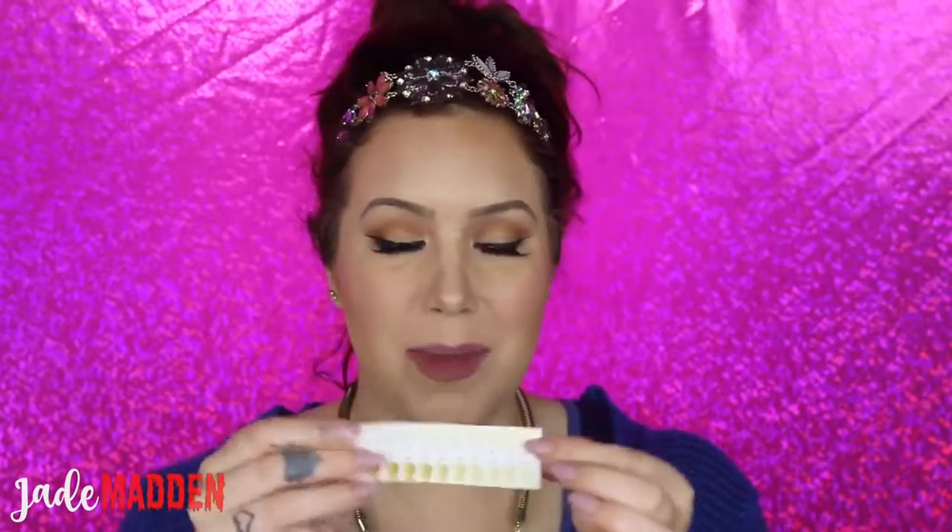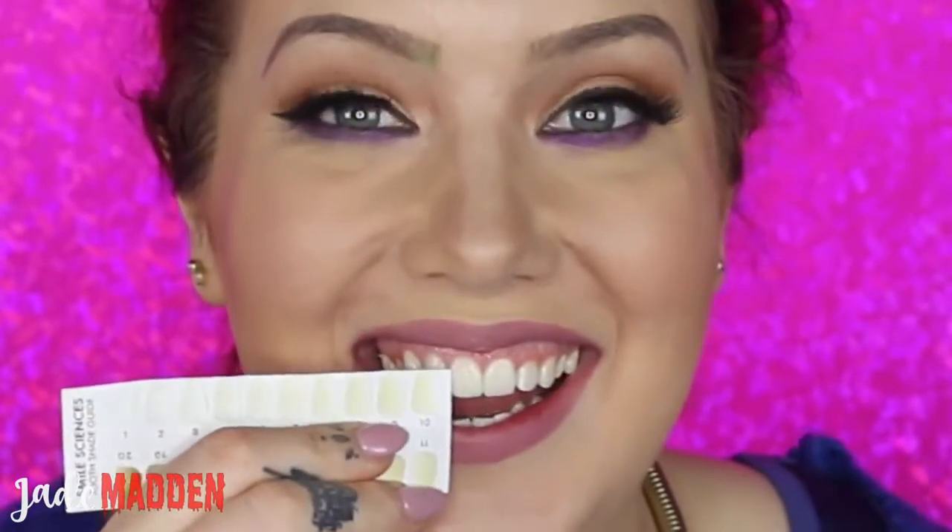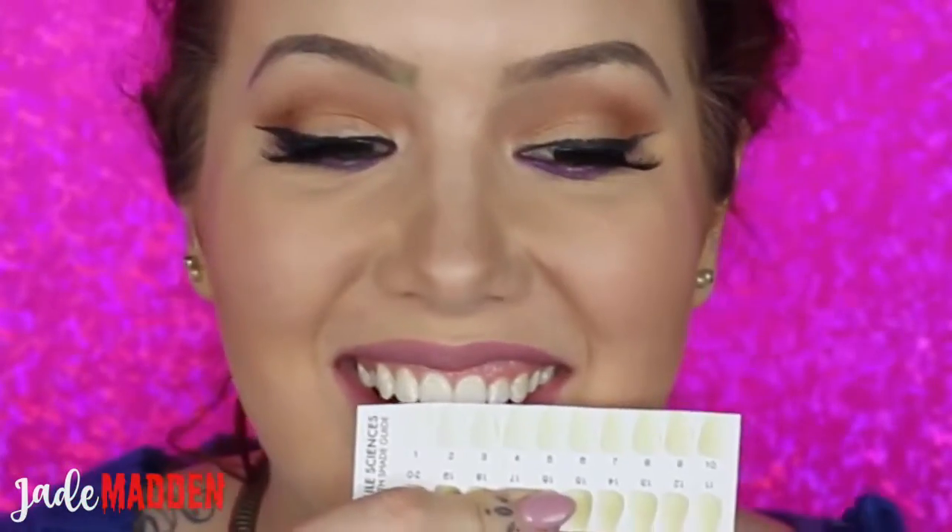Okay, so it's been roughly about 15 minutes. I was just getting too impatient, and I used the LED light for that whole time, and here are the results. So we'll have a look at the little chart — I was about a 10 beforehand. Oh my gosh, that is so different already! I would actually say I'm almost like a 2 or a 3. That is insane — that's like 8 shades lighter after just 15 minutes.